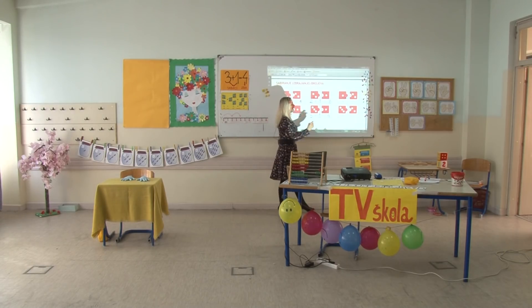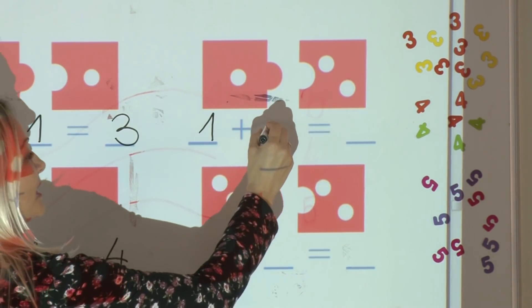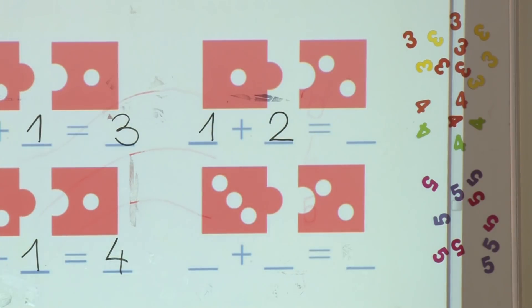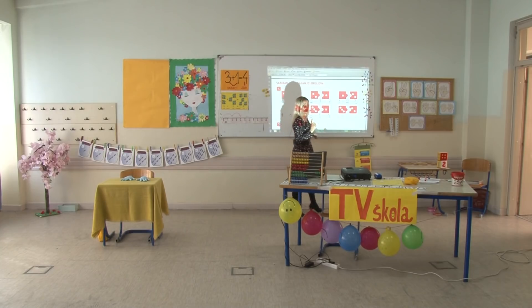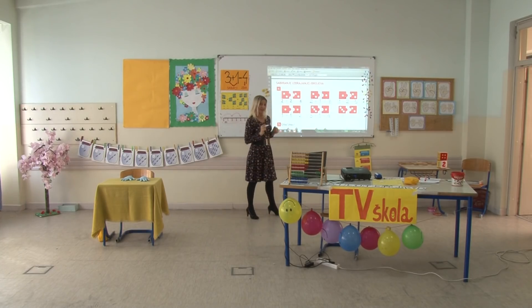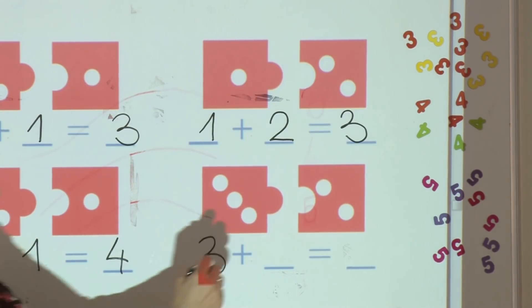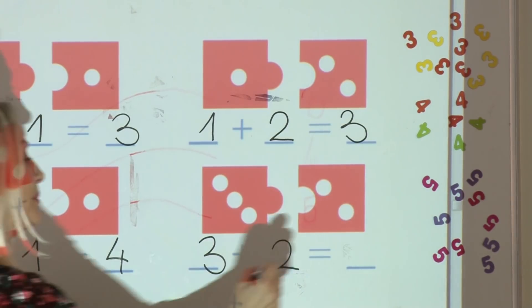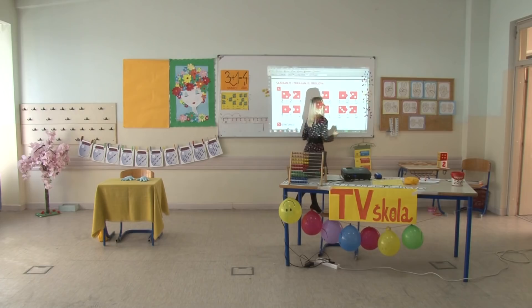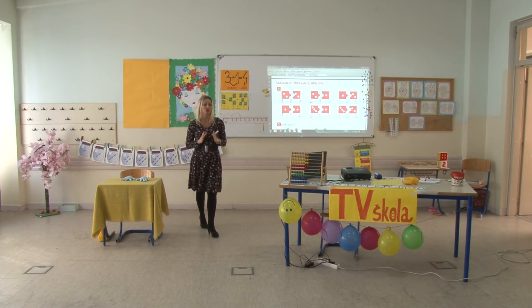Na prvoj kartici jedna tačkica, na drugoj kartici dvije tačkice – ukupno su, kada ih spojimo, 3 tačkice. Na prvoj kartici 3 tačkice, na drugoj još 2 – spojite kartice, dobili smo broj 5. Svaka čast! Naše sabiranje je postalo profesionalno sabiranje.